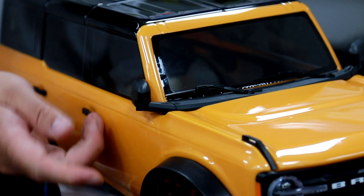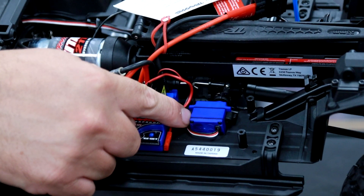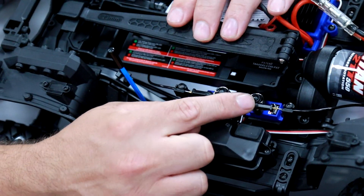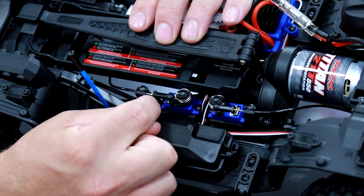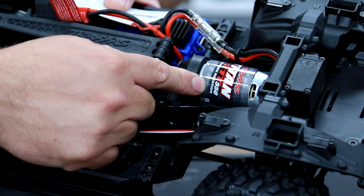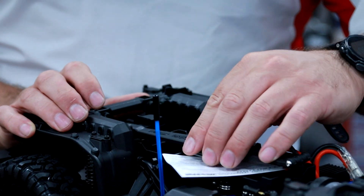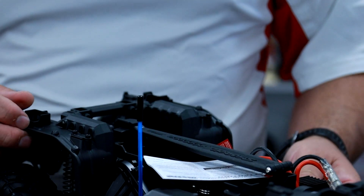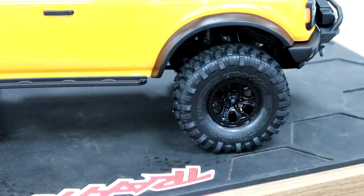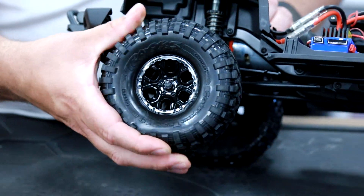If we take a look inside the car, we have three mini servos. This one is for the high and low gear ratio, and we have two on this side for the lockable diffs. We've come to the 550 silver can motor, and there are some beautiful features such as this little clip here which releases the battery pack, and super sticky tyres with relatively firm foams inside for optimum grip.